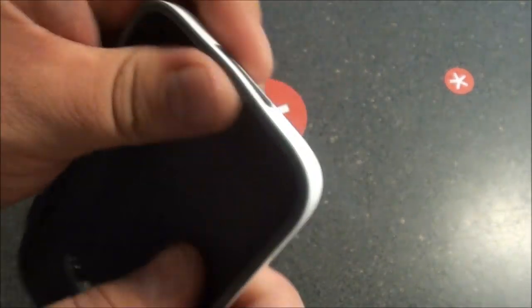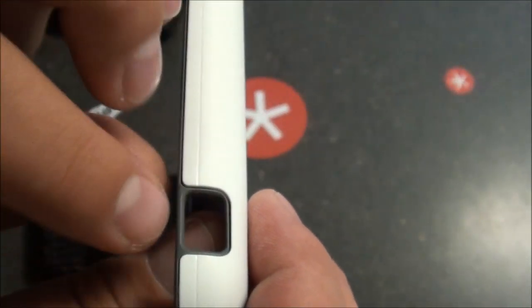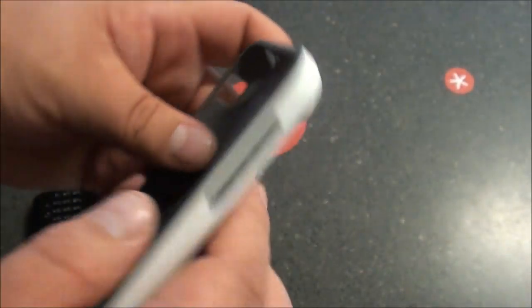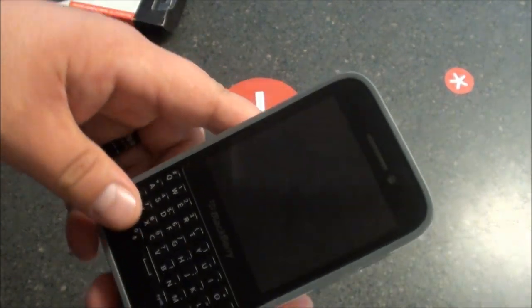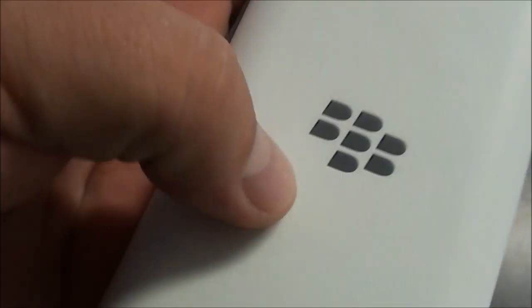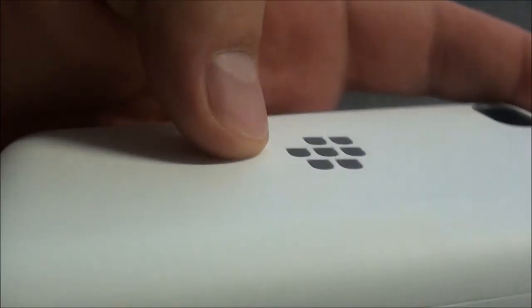So what I like to do is kind of install the silicone case back into the hard shell, and once that's fully installed you can kind of see how it overlaps there, overlaps here, and around the headphone jack and camera. So now it's fully installed — let's go ahead and just snap the Q5 in. This seems to be the easiest way to put the device in the case. As you can see, the gray has actually became flush now with the hard shell case.